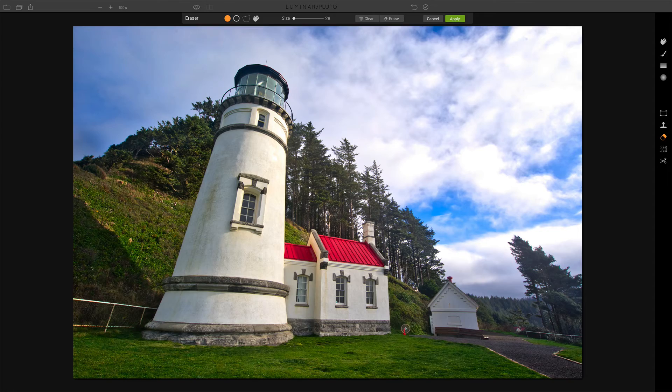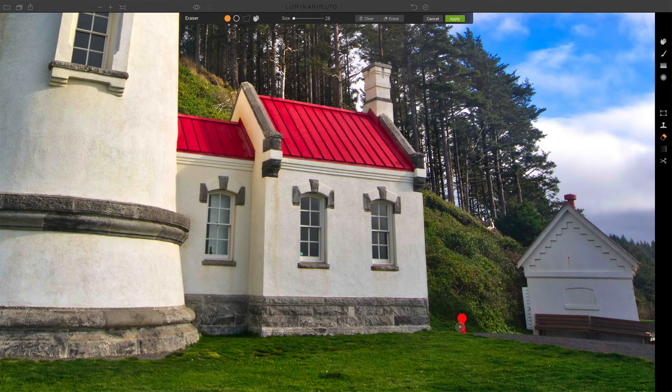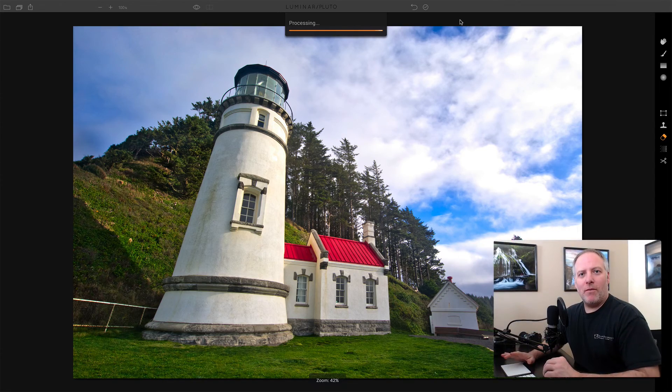I still have the erase tool open and can continue working — this lets me work step by step, so I don't have to figure out all the things I want to erase at once. Those dust spots look good. Now I can move on to the cone. I'll grab the eraser again, come down here, and for this one let's go ahead and zoom in. If you hold your space bar down, you can also move around without having to change tools. Now I can see that cone much better and only touch the area I want. I'll click erase again and see if I'm happy with that — very nice. Work in stages with the eraser so that if you get an erase job that's not quite right, you can just undo that particular one with Command Z and try again. Once you've got everything set the way you want, click apply and it will commit those erases and save them in a non-destructive format.